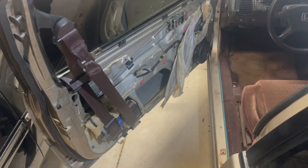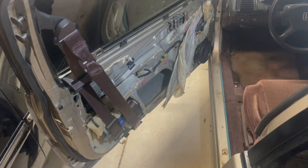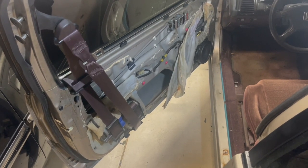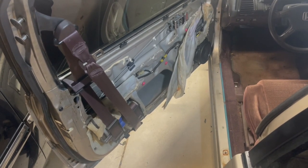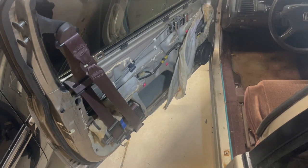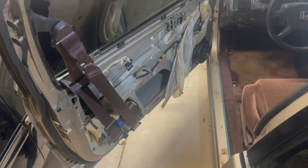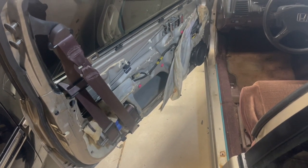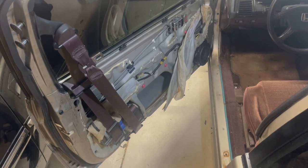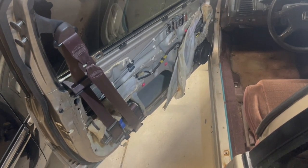In some of them, the seatbelts were attached to the B-pillars. All the sedans had them attached to the B-pillars as well. They appeared in some of the third generation Preludes from 1988 to 1991, and some Civics and CRXs from this time period. As far as I know, they did not appear in any other countries, just in the United States.